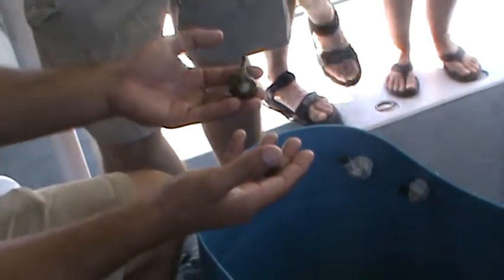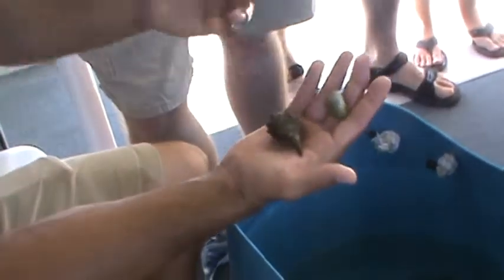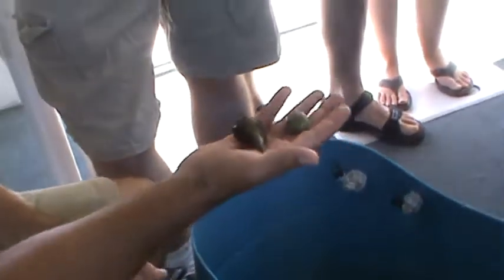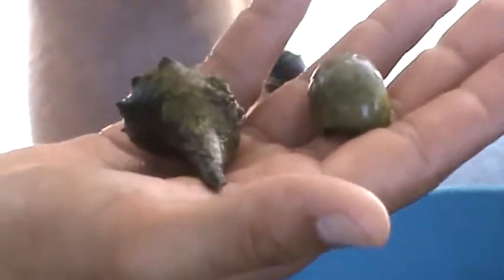They do have two claws but they're very small. They're not really aggressive. They will pinch people every once in a while if you don't hold them right. Once they pinch you it doesn't really hurt, but they just won't let go. You're going to have to pry off the claw in order to get rid of it.